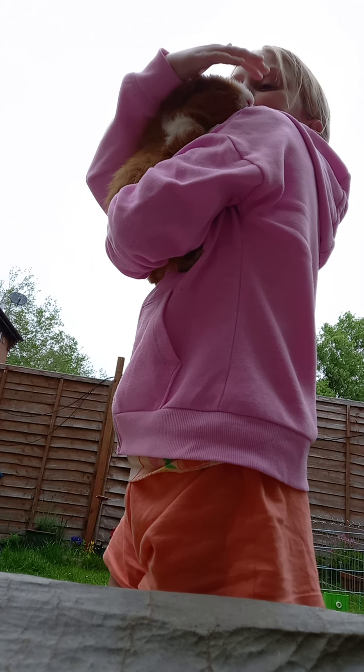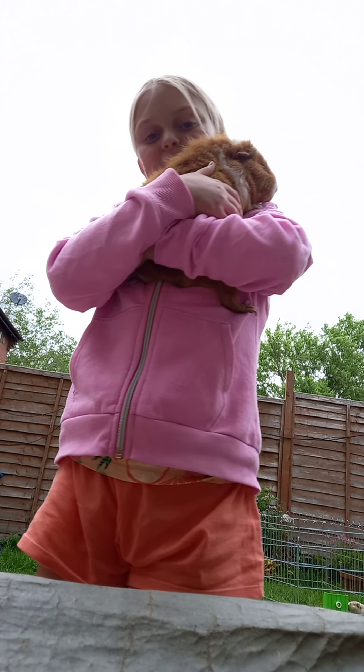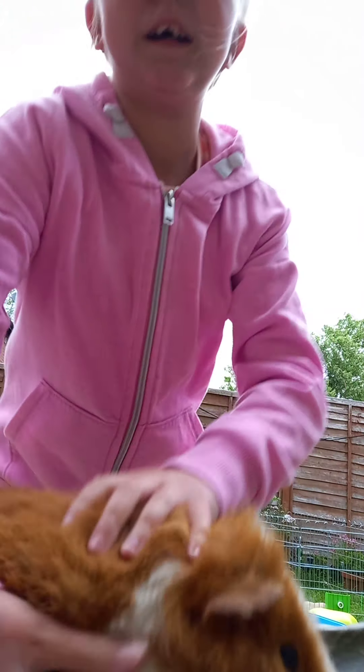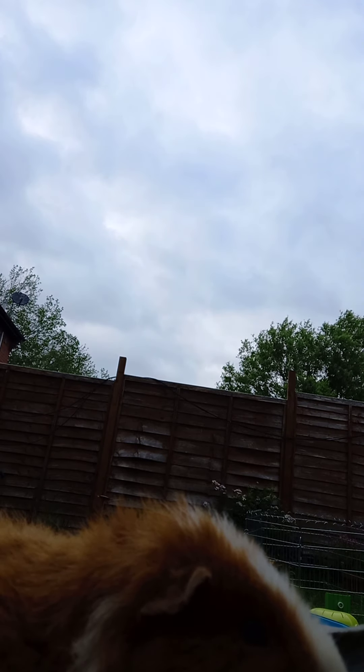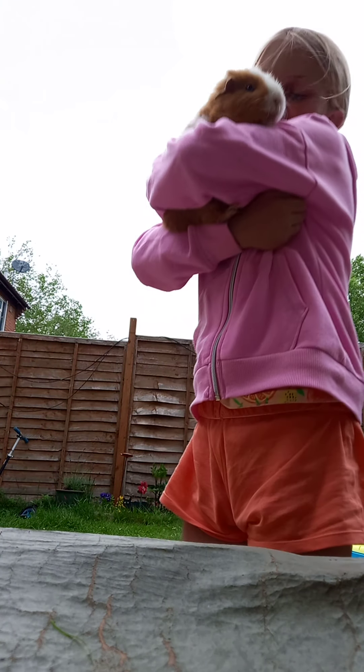So guys, this is Bailey — this guinea pig, not little, he's three years old! We've had him since he was just 10 weeks. He's looking at the camera — oh Bailey, it's adorable! He's looking at the camera. Luckily he's not camera shy. Oh Bailey, you're the cutest.